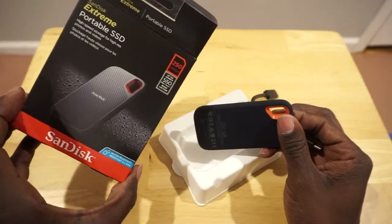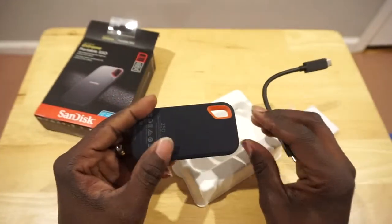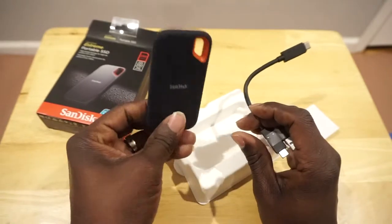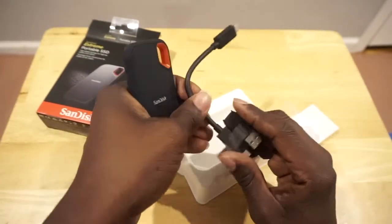I think it's 256 — sorry, this is 250 gigabytes. I have a 2011 MacBook Pro and it's not running the best, so what I'm going to do is go through it, delete some stuff I don't need, and start putting my videos on here because I know it's going to start slowing up my computer.